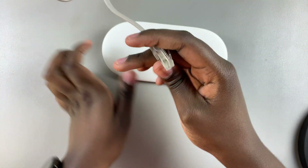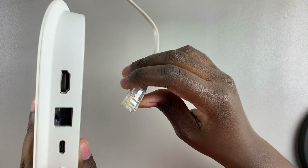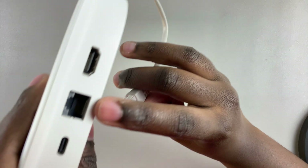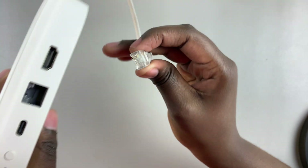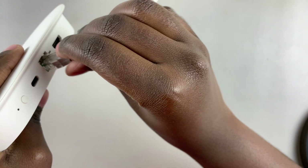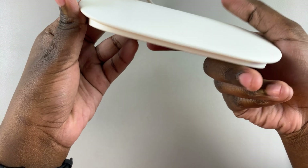Once you've inserted it into the router, grab the other end and look for the port where you're going to insert the ethernet cable. That port is this really big one right here. Simply insert the ethernet cable into the port like that.